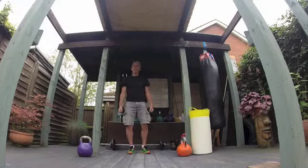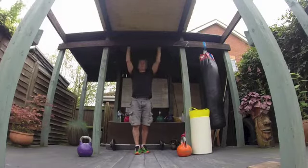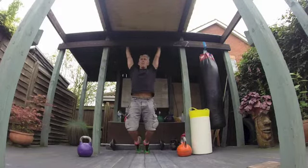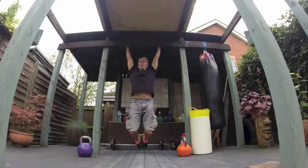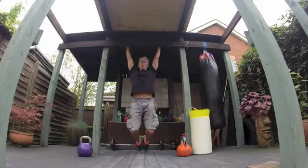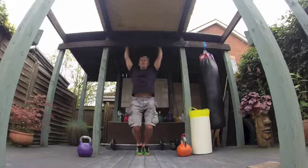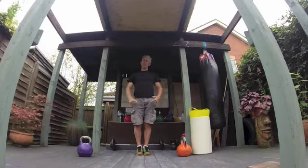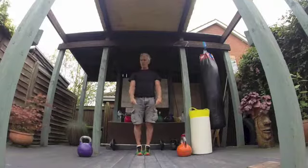Once I put my kettlebells away, I want to just lengthen my body back out. I grab hold of something — there are some beams out here in the outdoor gym — and I just hang off them, sometimes taking my feet off the floor and hanging. Two reasons: I'm stretching my arms, shoulders, and back out, but that hang is also a grip workout. Mainly though, it's just stretching out my back and shoulders.